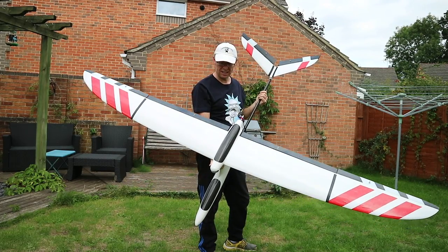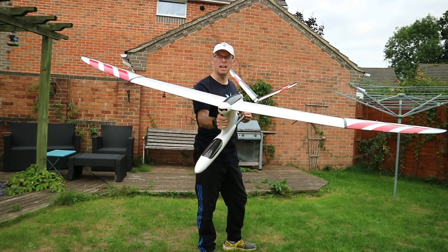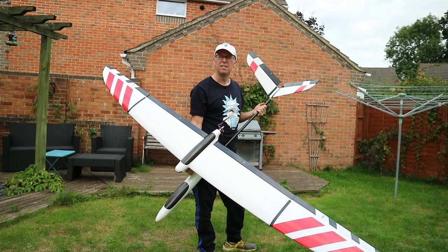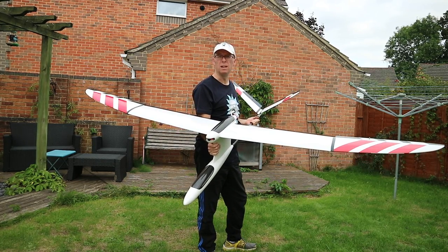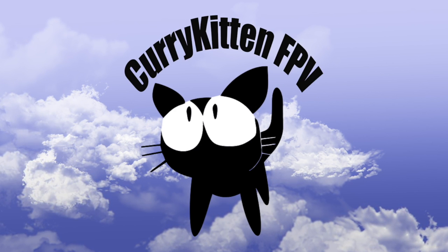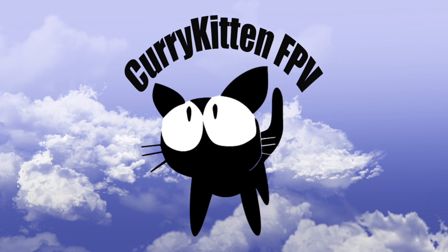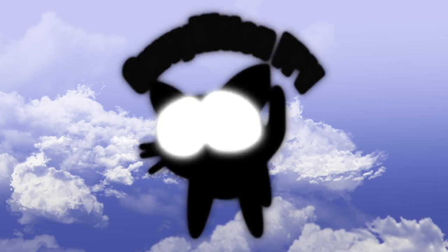The next thing to do is go out and fly this thing and see if it works. It's pretty heavy, but I feel with a 2.6 meter wingspan it should have a decent glide ratio, so fingers crossed. Join me for the maiden flight coming up soon. Thanks for watching — if you like what you saw please consider subscribing, and if you really liked it be sure to check out the link to my blog for ways you can help support this channel.